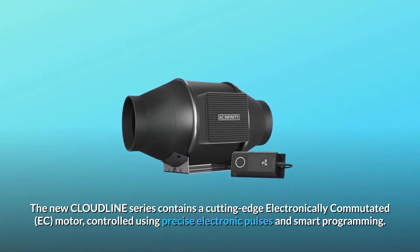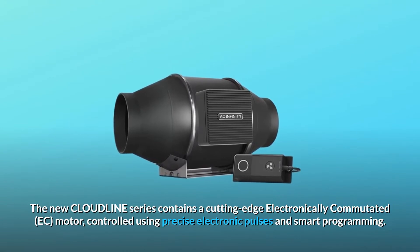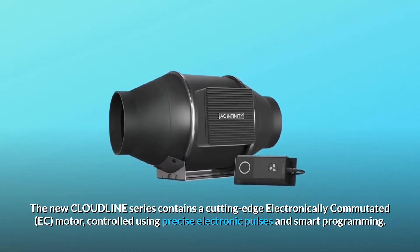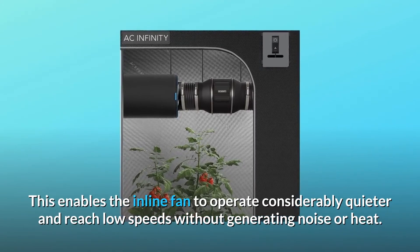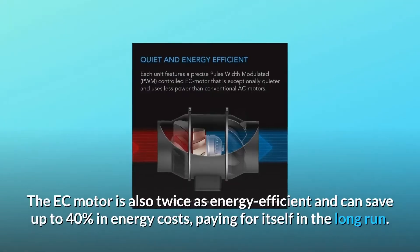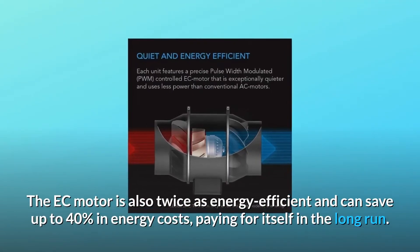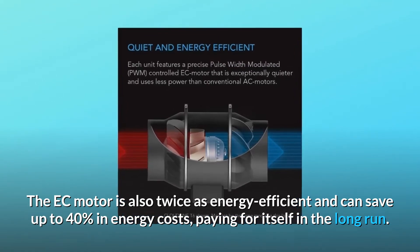The new Cloudline series contains a cutting-edge electronically commutated EC motor, controlled using precise electronic pulses and smart programming. This enables the inline fan to operate considerably quieter and reach low speeds without generating noise or heat. The EC motor is also twice as energy efficient and can save up to 40% in energy costs, paying for itself in the long run.